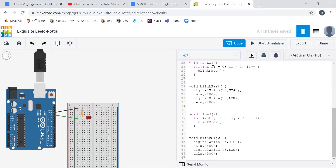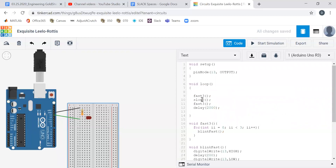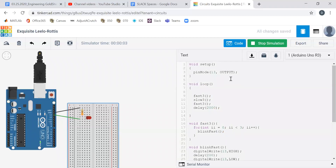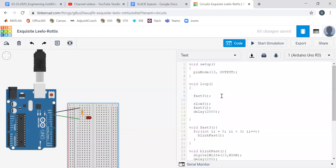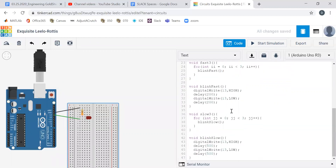So now our actual void loop commands — it's just three calls: fast_three, slow_three, fast_three, and then a delay which is nice to have. Let's try it out — start simulation. One, two, three — one, two, three — one, two, three. One, two, three — one, two, three — one, two, three. There's our SOS pattern. See you next time.